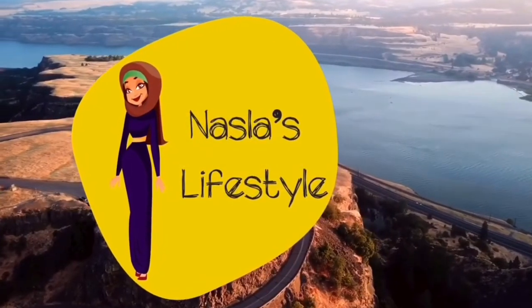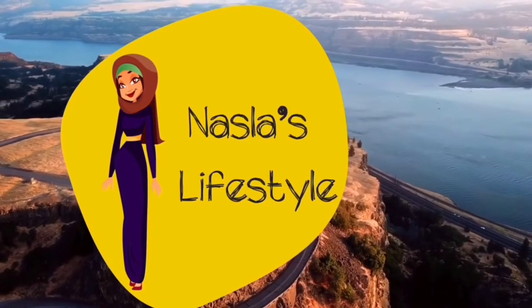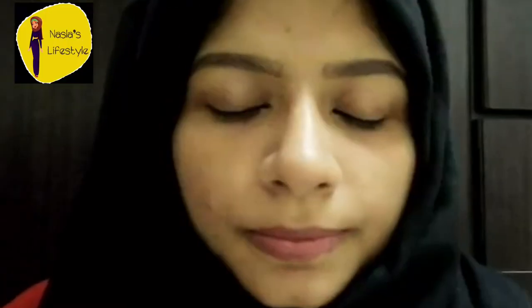Hi friends, Assalamualaikum. Welcome back to One's Last LifeStyle. So guys,